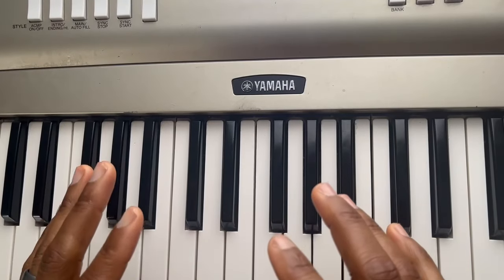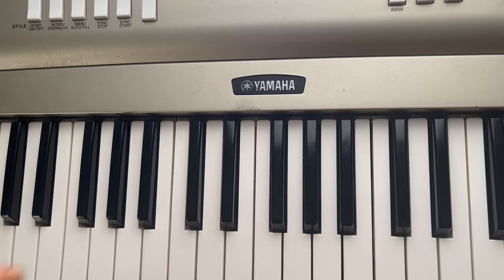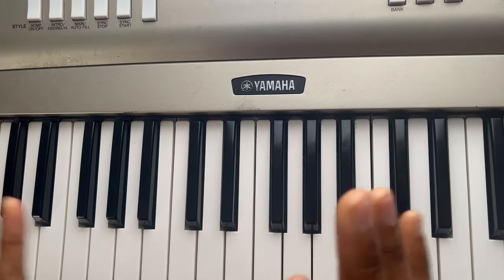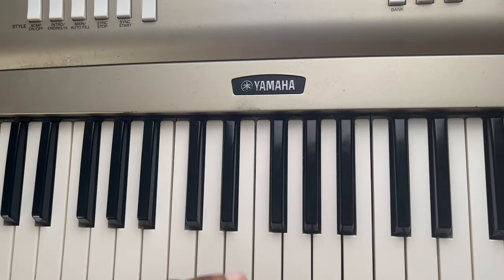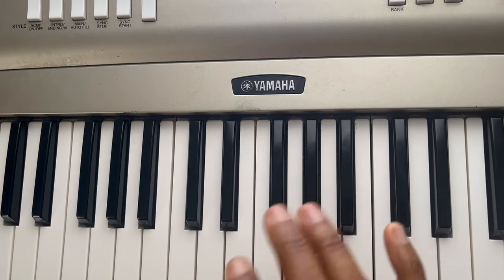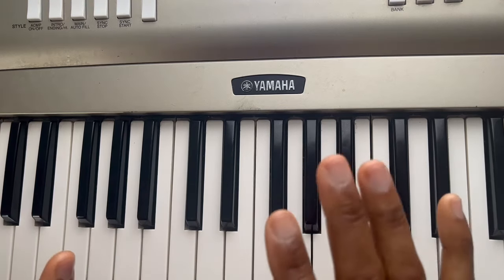This video is for a person that has never touched a keyboard in their life — someone who doesn't know the notes and doesn't know how to start. I'm going to show you how to play a C major chord in less than 30 seconds. This is for someone who has never even touched a keyboard.